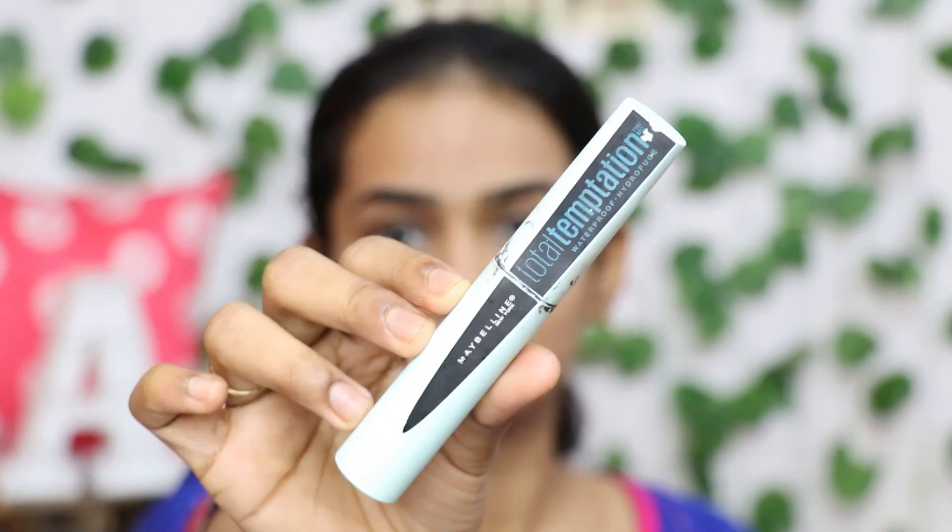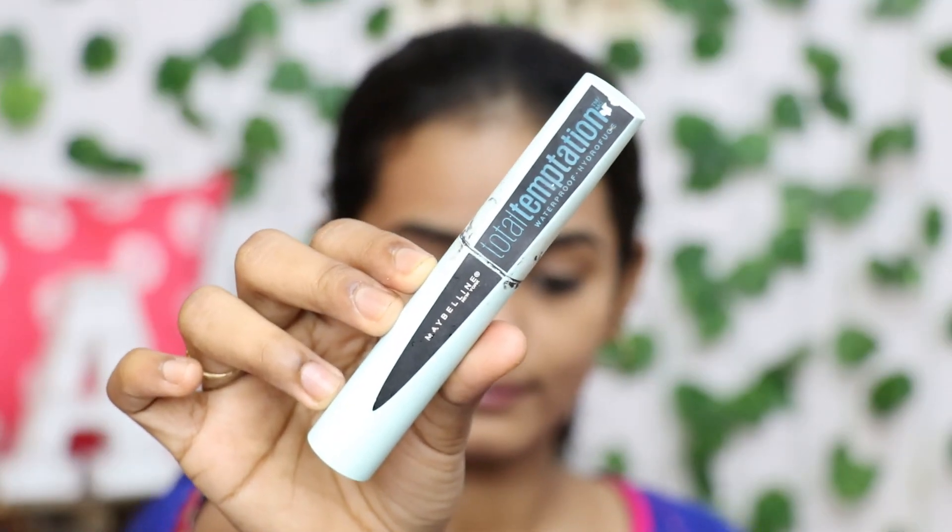Use a Tentation mascara and apply it to both the upper and lower lashes.